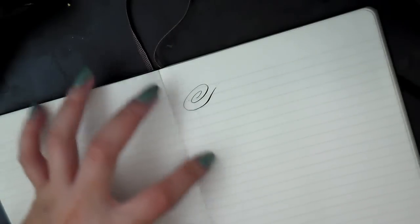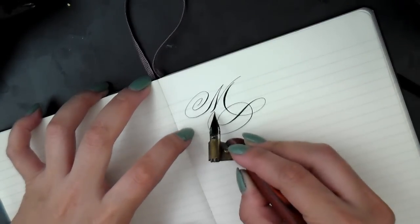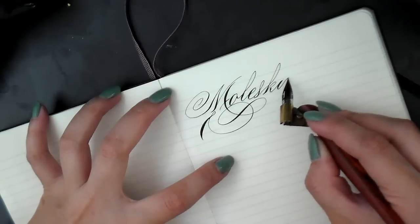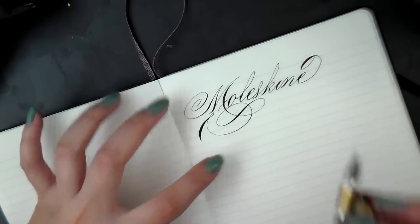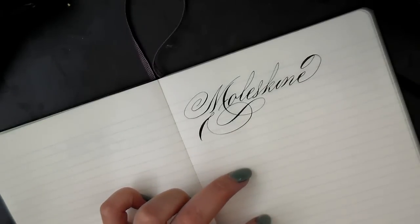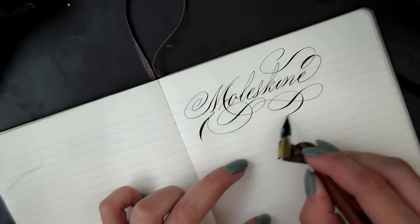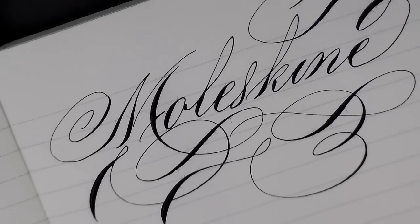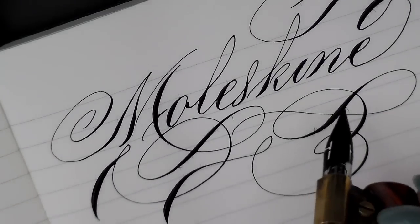This is a Moleskine book, which is very popular among artists and it's always tempting to buy a nice sketchbook to study calligraphy in, but sometimes the paper may not be appropriate. As you can see, it's feathering pretty badly — you can see the little hairs coming up.